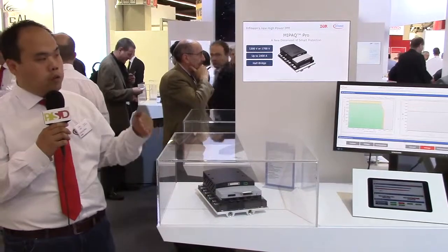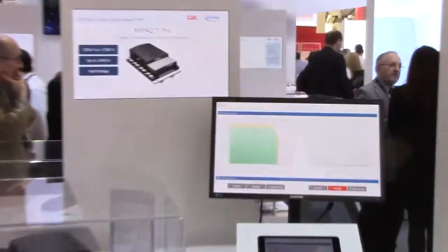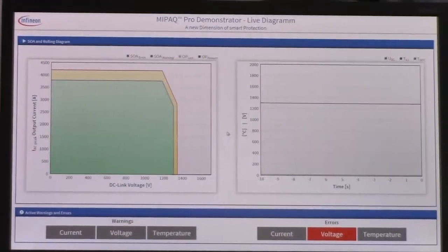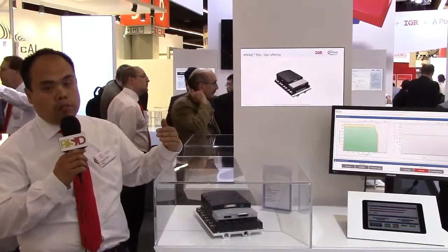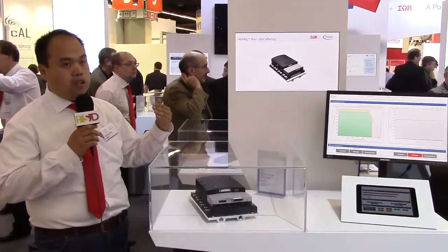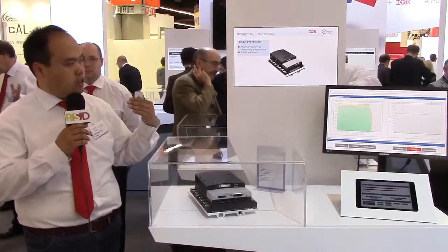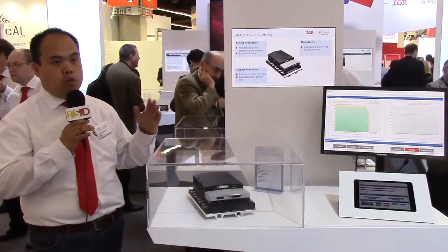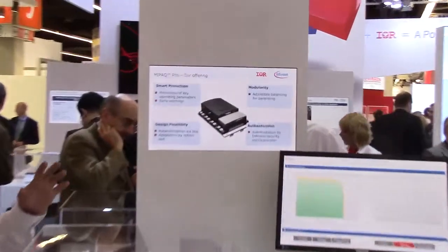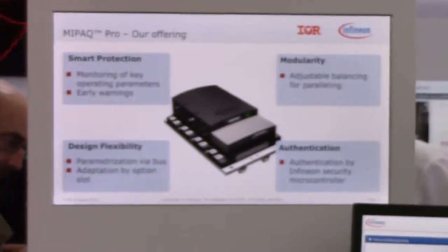Additionally, we fully monitor the current and the voltage. We offer SOA protection. When your system is exceeding the current or exceeding the voltage, the system will first output a warning level, and then when it goes even higher, it will give a shutdown — giving your software more time to monitor the system and take corrective measures.